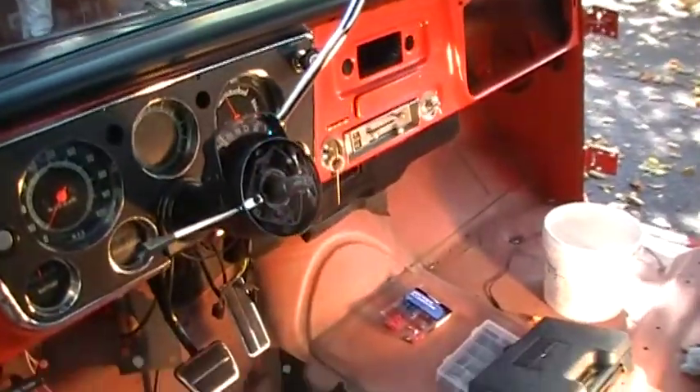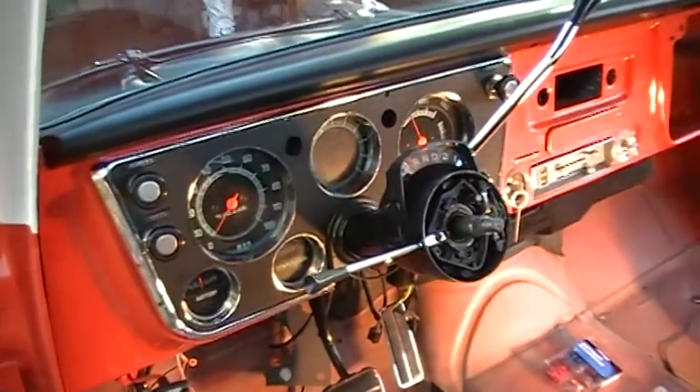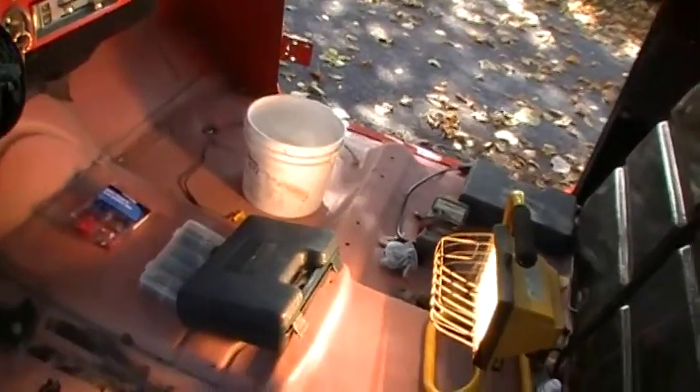Just another quick update to show people what wiring we've got done today. We've got the lights, the dome light wired up. That's running now on the switch.